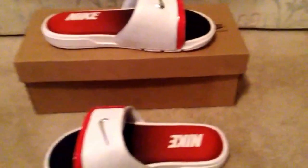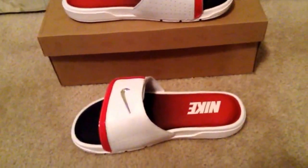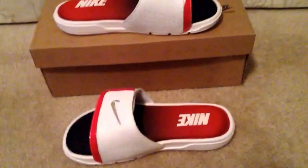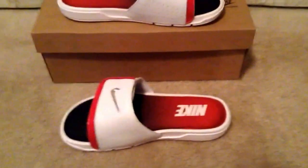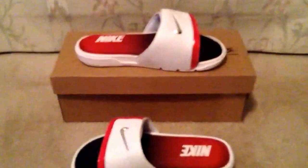Hey guys, what's up — here to bring another video. This is a Nike Comfort Slide review. This is the one in white, metallic silver, and spirit red. Personally, these are my favorite out of all five or six that they've made. So yeah, here's just a quick look.